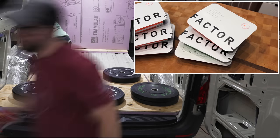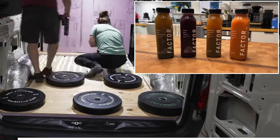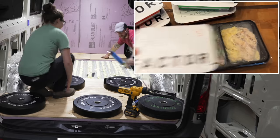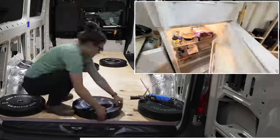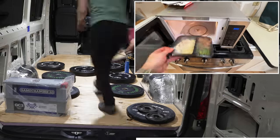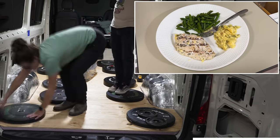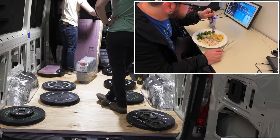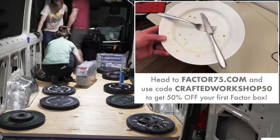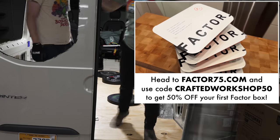Let's take a second to talk about the sponsor of this week's video, Factor. Factor delivers fresh, never frozen, ready-to-eat meals right to your door — great for those of us trying to eat better while juggling a busy schedule. My wife and I have been using Factor for the last few years and I've personally eaten hundreds of Factor meals. Their meals are incredibly convenient since you just pop the meal in the microwave for a few minutes. Factor meals make it super easy to hit specific nutrition goals, with options including calorie smart meals, protein plus meals with 30-plus grams of protein, and lunch-to-go meals that don't need to be heated up. You can choose from 35-plus different options each week. Head to factor75.com and use code CRAFTEDWORKSHOP50 to get 50% off your first Factor box.